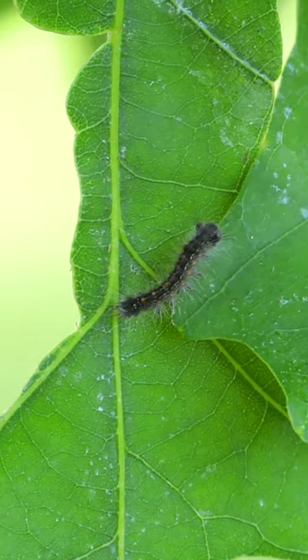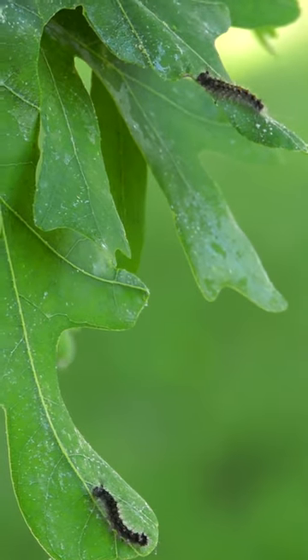Spongy moth caterpillars are devouring foliage. Here's what you can do to protect your trees.